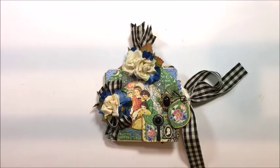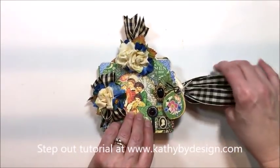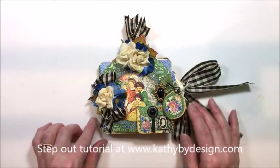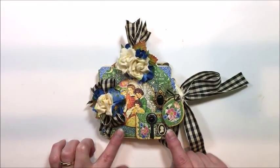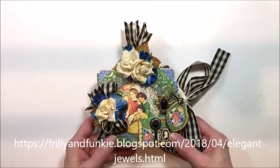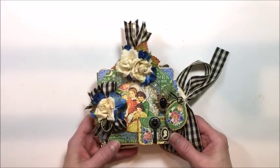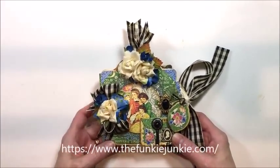Hello friends, it's Kathy Clement with Kathy by Design. I'm glad you could join me here today. I have a really fun little project idea for you with a very basic step-out tutorial. This is made for the Frilly Funky Challenge blog, and our challenge is Jewel Tones, sponsored by the Funky Junkie Boutique. I'll caption both of those links below so that you can join in.